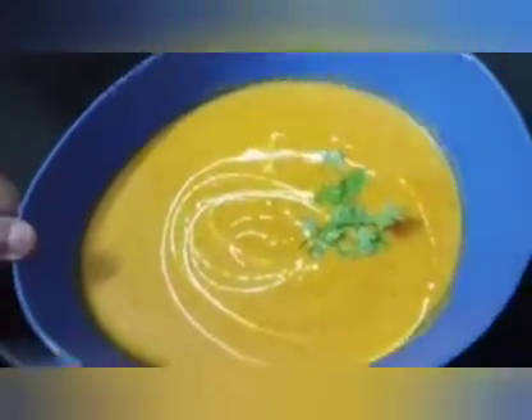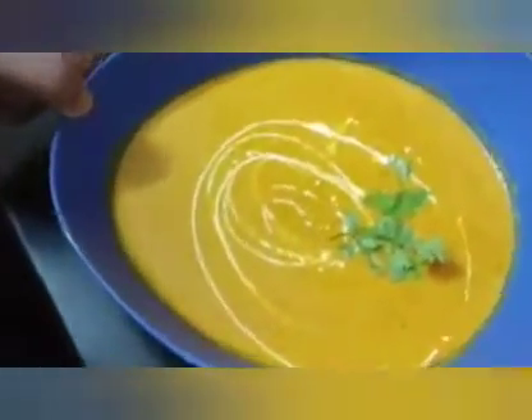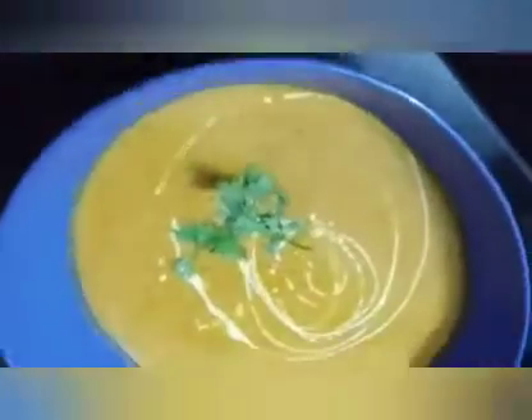Hello friends, welcome back to my channel. This is tasty tasty Shahi Paneer. It has a creamy texture like in the restaurant. Tell me, what is the taste of Shahi Paneer?